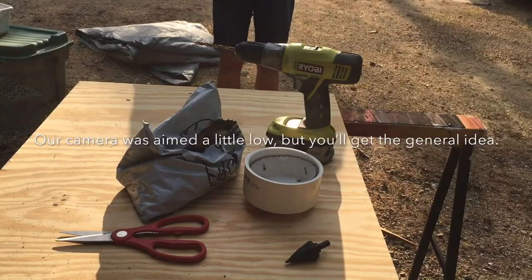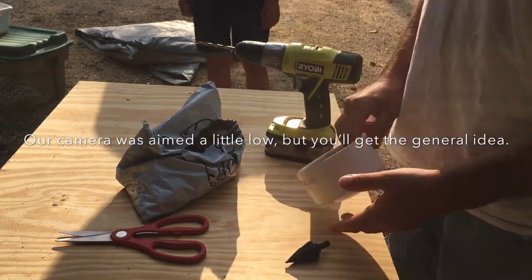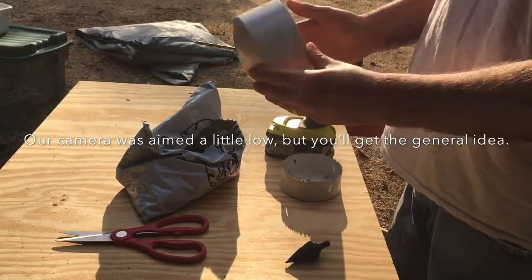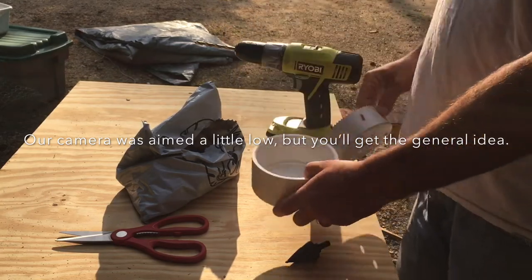If you don't do a lot of chickens and you want to make your own plucker, there are multiple types of caps you can use: 4-inch PVC or the 4-inch sewer cap, which is a little thinner and flatter.